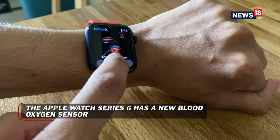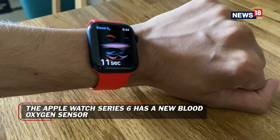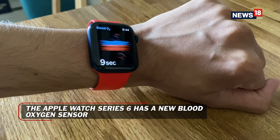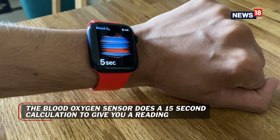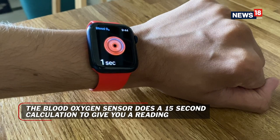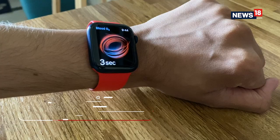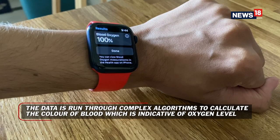The blood oxygen monitor is pretty interesting. You wear the watch on your wrist as you would normally do, and there's a blood oxygen monitor app on the watch itself. You open it, keep your hands stable for 15 seconds, and it'll give you a reading. This reading will only happen if your hand is stable for those 15 seconds. Those 15 seconds of peace and tranquility is perhaps what you need in life sometimes — you can't always be running around and still expect the health metrics to be perfectly normal.